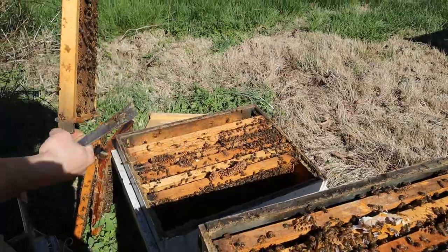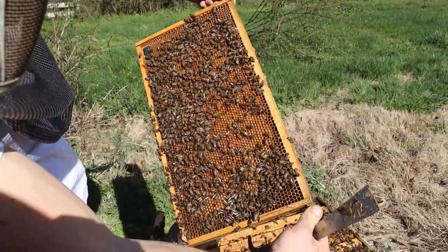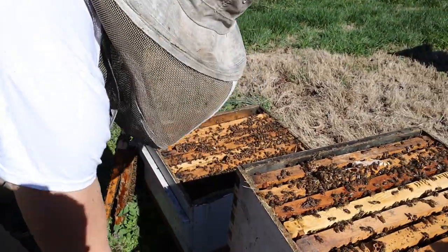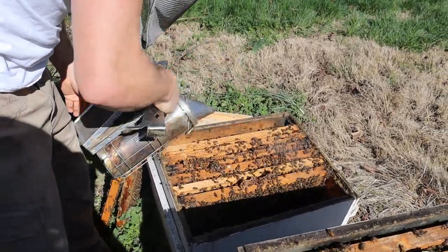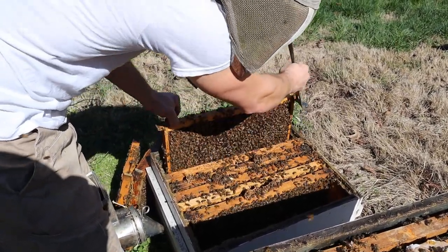This side is pretty much empty. Lots of bee bread on this side — we'll probably pull this frame out of the hive entirely and save it for the freezer to feed back to our queen rearing colonies. Always got to make sure that the queen rearing colonies have lots of bee bread and lots of protein.